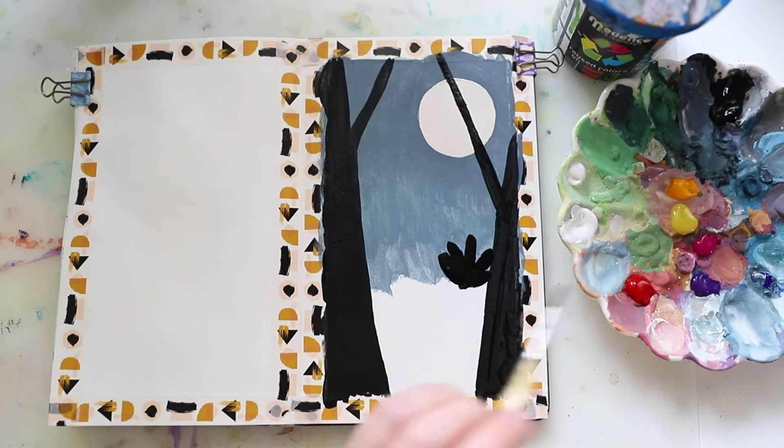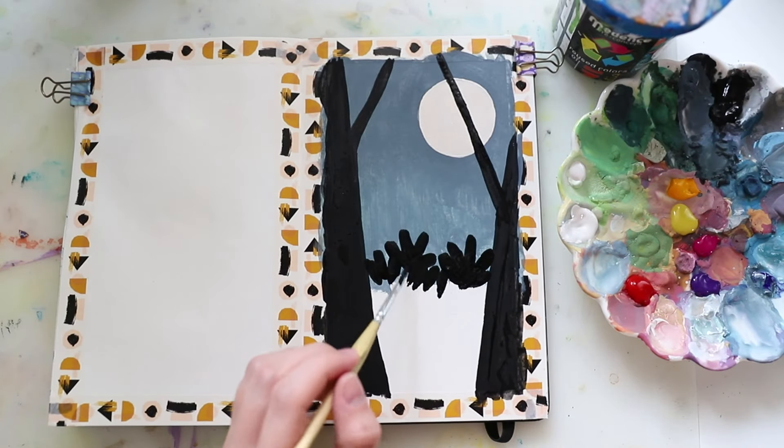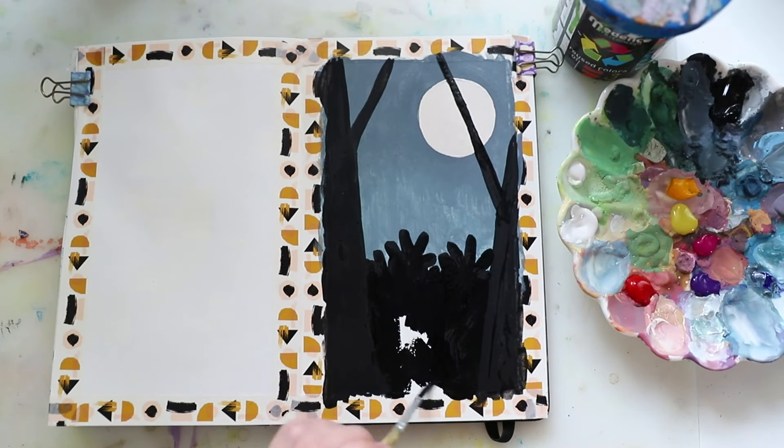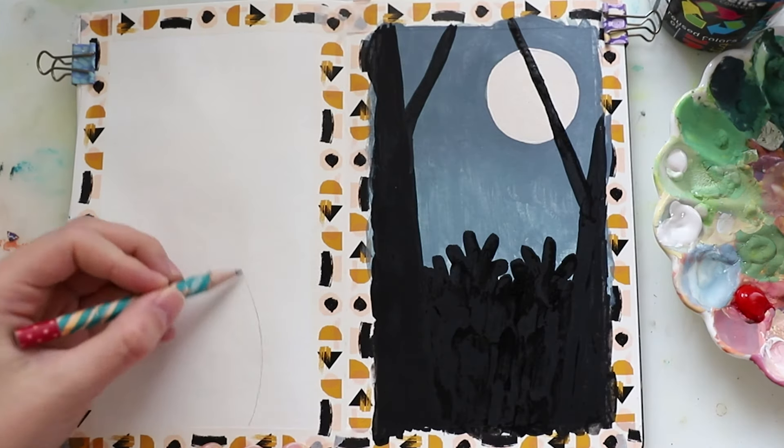Then I started with the plants in the foreground and did them in black as well, just covering the entire rest of the picture.